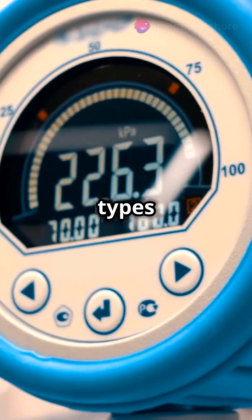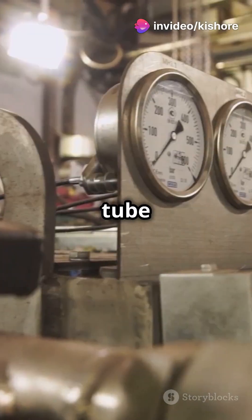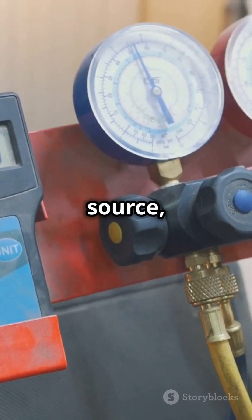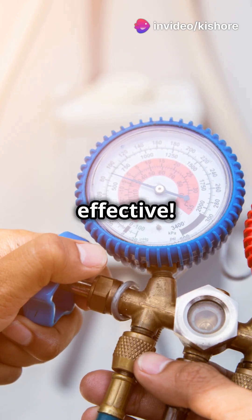There are two main types of manometers. First up, the U-tube manometer. Imagine a tube shaped like the letter U and partially filled with liquid. When you connect it to a gas source, the pressure pushes the liquid up on one side and down on the other. The height difference tells you the pressure. It's simple but super effective.